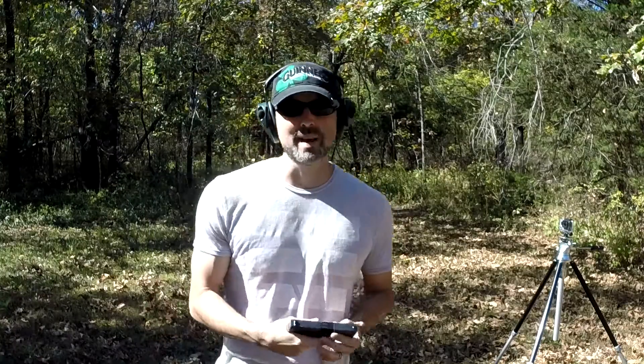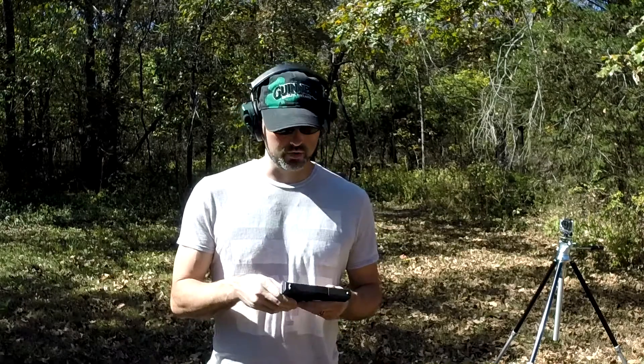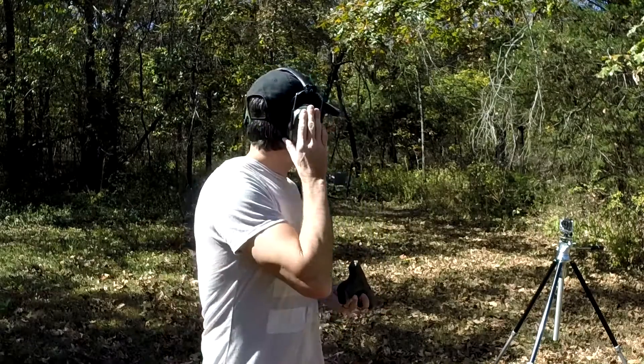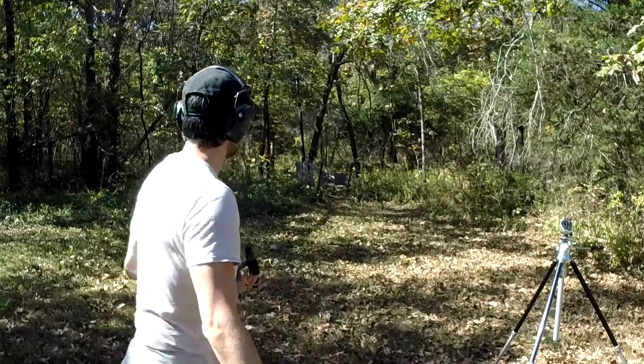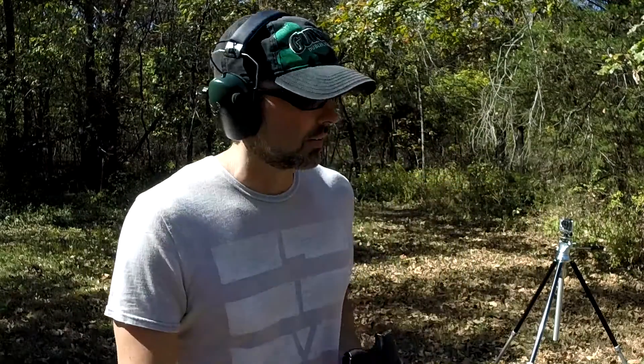Welcome everyone. Today we're looking at the Glock 43 — a nine millimeter single stack nine that came out pretty recently. If you've seen my Glock 42 video, this is kind of the big brother. I don't have a lot of ammo, about three quarters of a box, so we'll get right into shooting it. There will be some side shots too. My microphone needs a battery so I need to remember to talk into the camera.